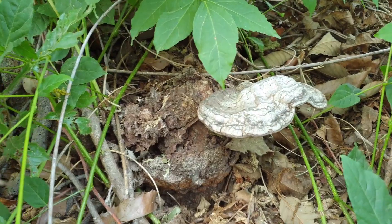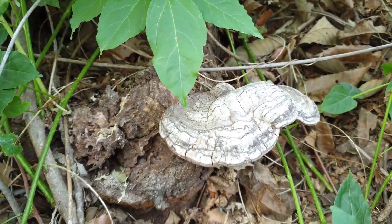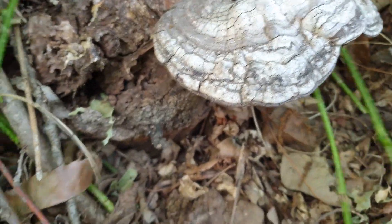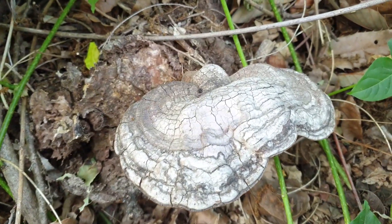안녕하십니까, 월로우TV입니다. 오늘 산행을 시작하겠습니다. 지금 보고 계시는 이 버섯은 1년 내내 성장하는 불로초과에 속하는 여러해살이 버섯입니다. 이름은 잔나비불로초입니다.